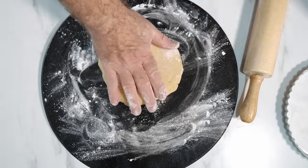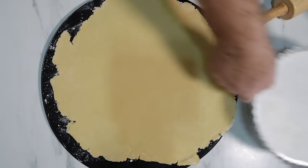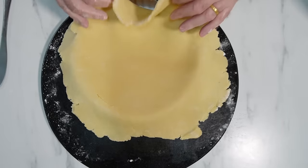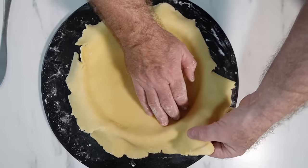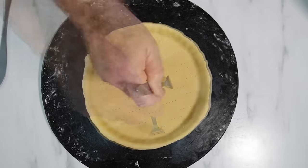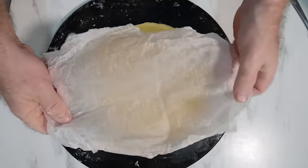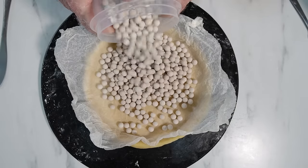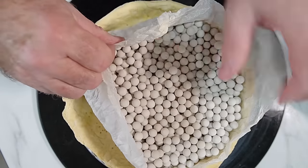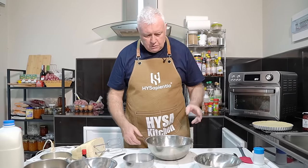Very easy, just roll it out and then we're going to put it in our lined tin. Okay, just put it in and work it into the sides and down to the bottom. Just push it in, lift it up, push in — it'll drop down. Then we need to dock the pastry: we need to put some holes in the bottom with a fork, and that's going to stop it from rising up. In with a bit of parchment paper, some baking beads, and we are going to blind bake in the oven at 180°C for 15 minutes. Take it out, remove the baking beads, and put it back in the oven for another five minutes.